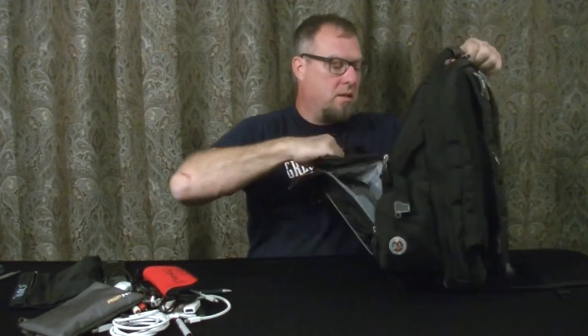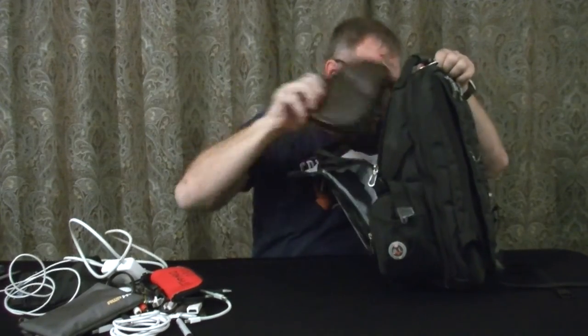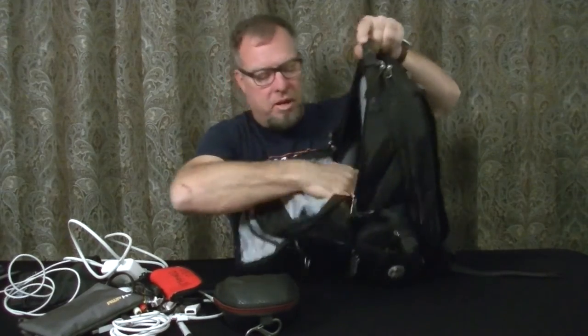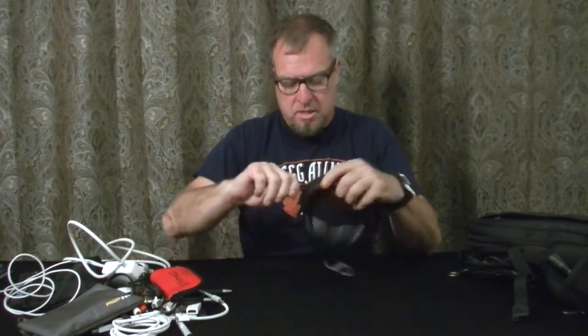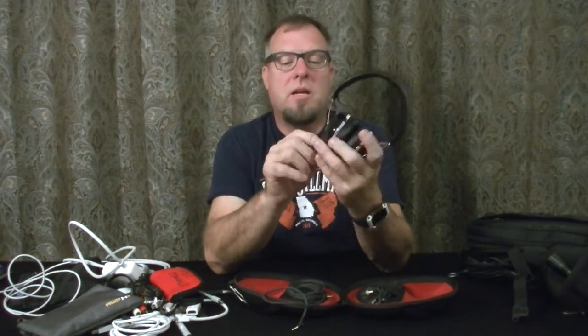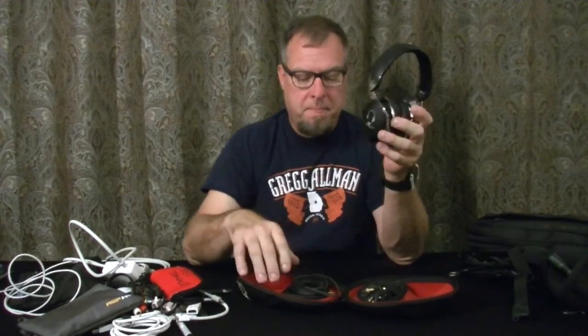Next compartment — power cable for my Mac. V-Moda headphones. Look at the amount of room in here — I could put a ton of stuff in there. This is where you're supposed to be able to put your iPod and snake your headphones through, but we all use our phones these days. Love my V-Modas — these are the M100s, I believe. Custom plates on the side. And DJ Flint uses the same thing.